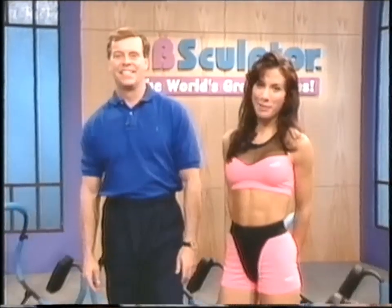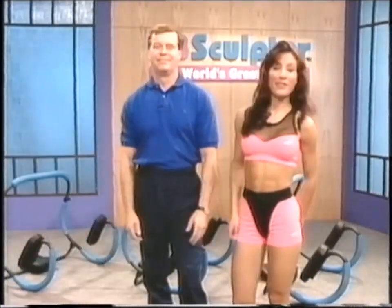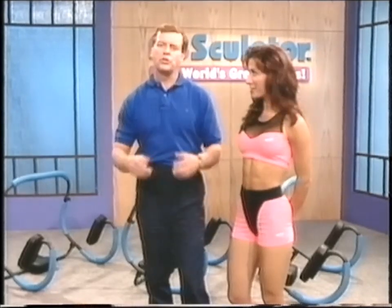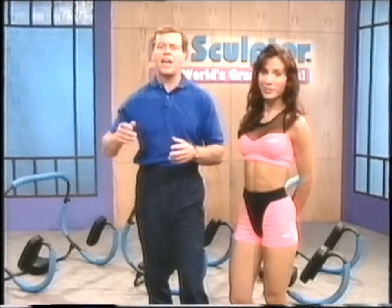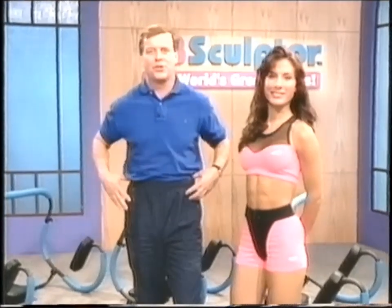Hi, I'm Phil Tyne, and I'm Lisa Naples. We'd like to congratulate you on your purchase of the Ab Sculptor. Now you too can have the greatest abs on earth, and you don't have to struggle doing conventional sit-ups. Your neck will be supported, you'll have support in your back, and you'll be able to rock forward and work your abs and your obliques.